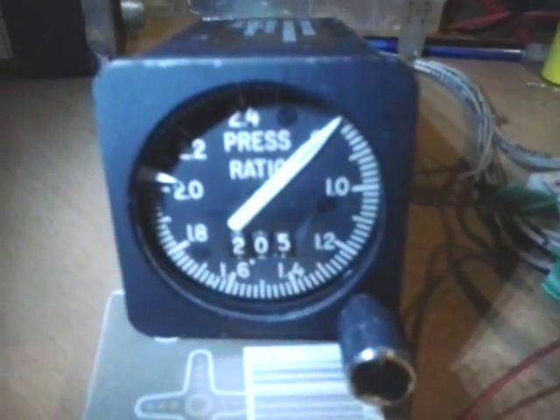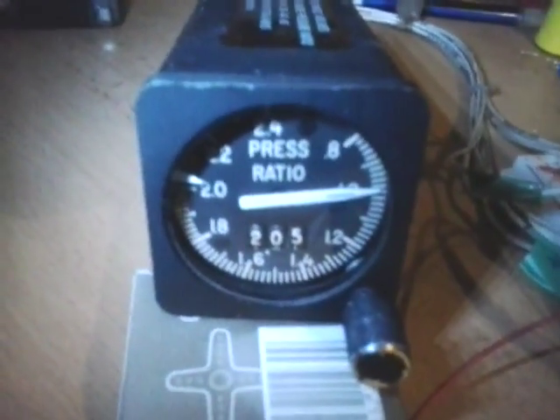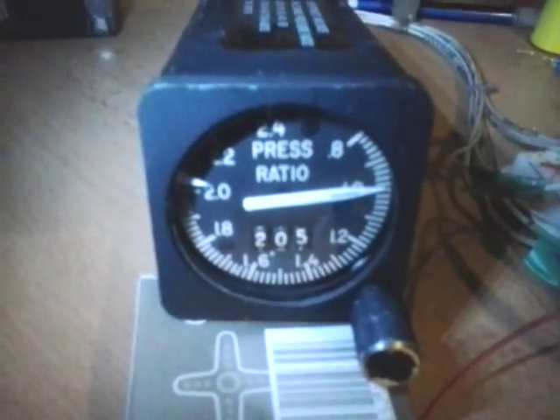Looking at the instruments in the aircraft, I got 0.8 here and 0.8 here. And if I connect the left bus back to the APU, I got 1.0 here and 1.0 here — so that works as per the simulator. What's important is that this is driven by the actual current going into the rotor, not by giving it some value. So the instrument works naturally as it was designed.